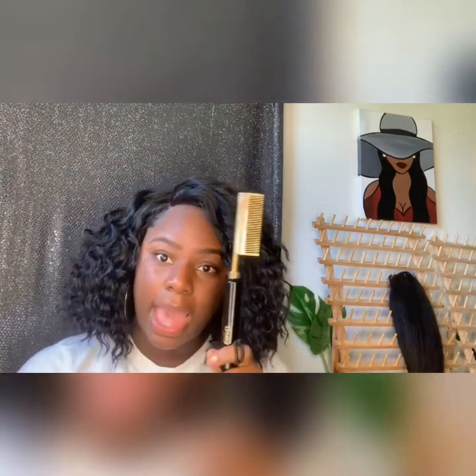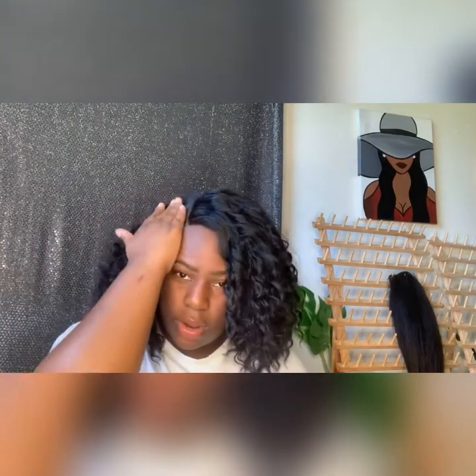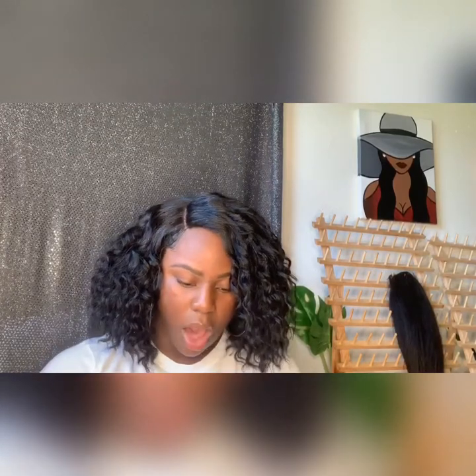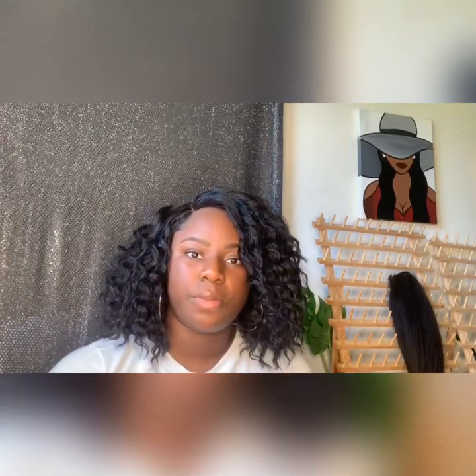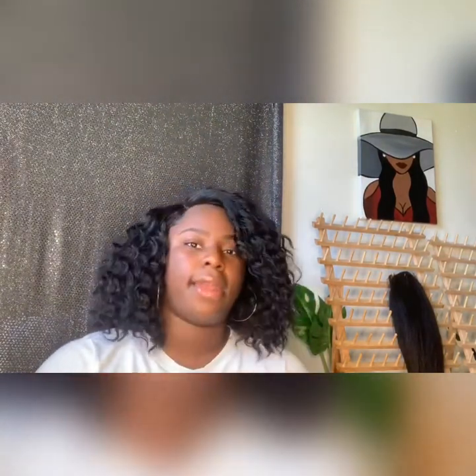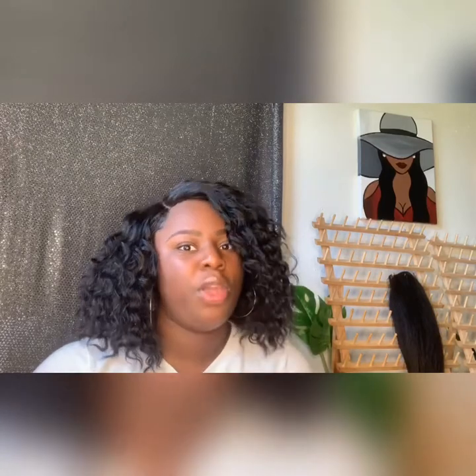I'm turning on my hot comb because I just want to press this out to give it a little more flatness so it looks more natural. Definitely go get her, y'all. Let me tell you the price — I'll put it in the description below. This wig was $23.74. For under $25, I look like I've been in a salon with a lace closure. I'm a single mom so I need whatever's gonna be quick and ready to go, and you can definitely get that with this wig.